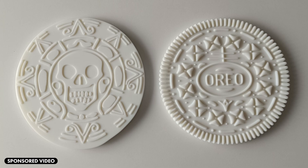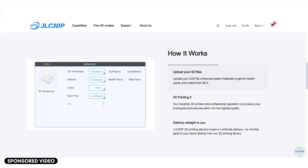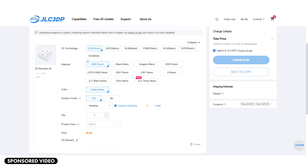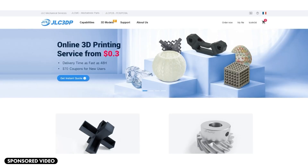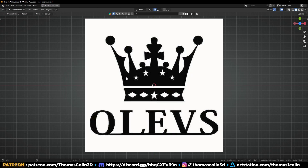They look 100% like my digital 3D models. If you want to 3D print your models like me, all you have to do is create an account on jlc3dp.com, upload your model, and choose your material. You have a wide choice of materials such as resin, nylon, metal, and plastic, and you can also print in full color. New users can get a 70% free coupon — click the link in the description.